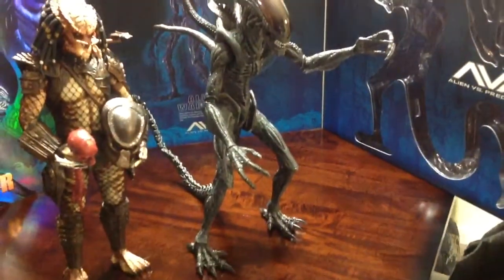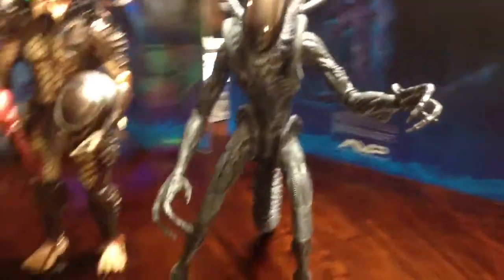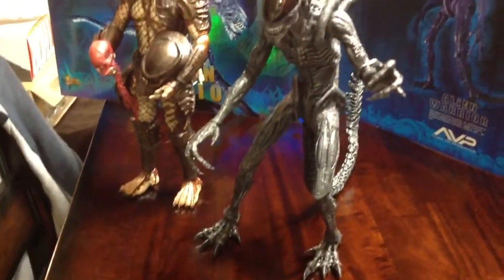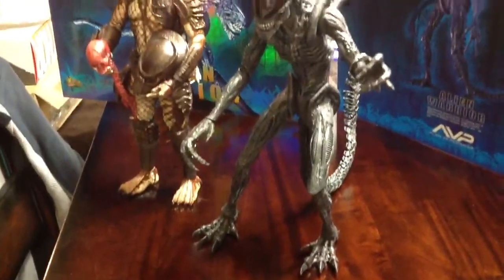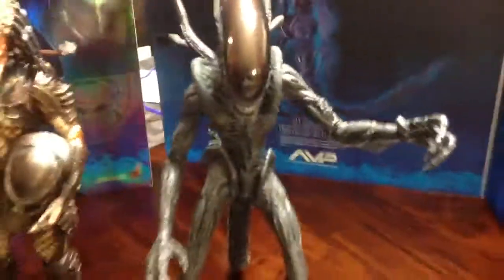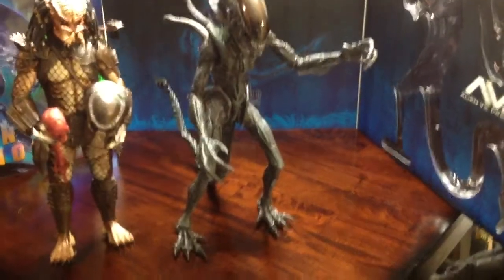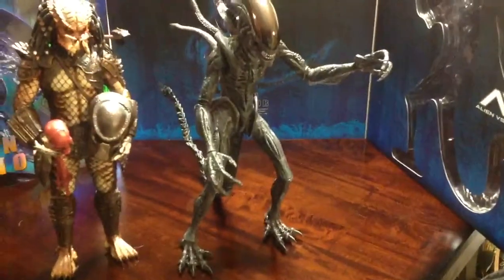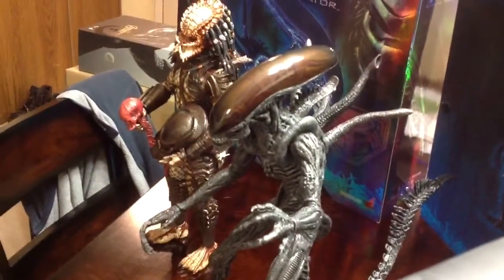Definitely a great figure, no problems with it. I know some people say it's not very accurate to the movie, but I look at it and I see alien. Maybe the hands aren't the webbed kind like the Big Chap, but even the dome has great detail inside — it's really cool. I'm really liking this.